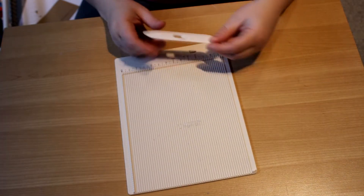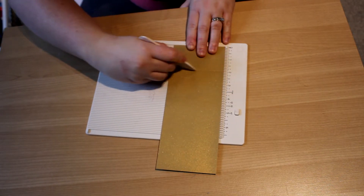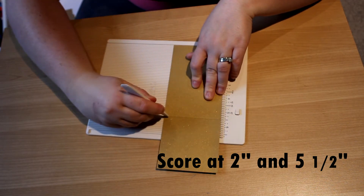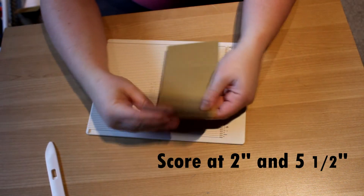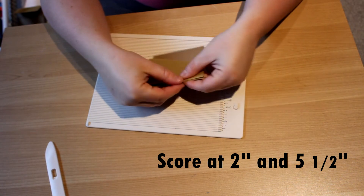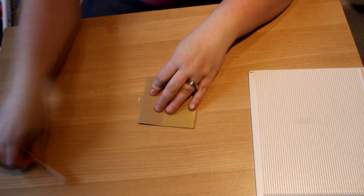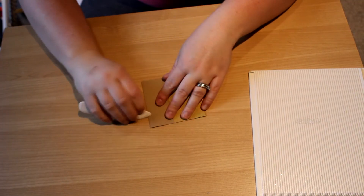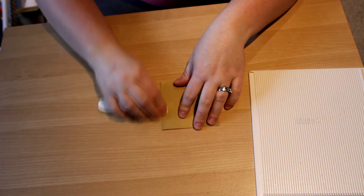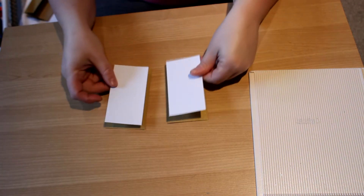So here is my Martha Stewart scoreboard — this is the travel size. I took my card base and I will be scoring it at 2 inches and 5½ inches, and then I will fold these folds and reinforce them with the bone folder. I am making 2 cards at the same time so you might see doubles of things, I hope I don't confuse you.